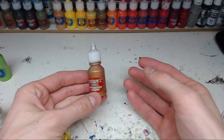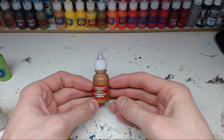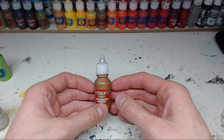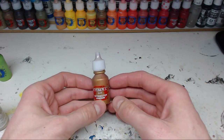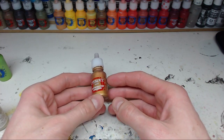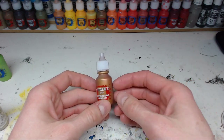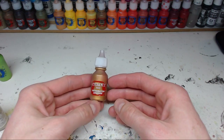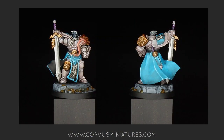The second paint has a similar story as the previous one. Vallejo Model Color are great paints overall, but I think their metallics are really lacking - I don't like them at all. So I switched to Citadel paints for metallics years ago. When the new line of metallics came out, I was a bit disappointed - they look a lot more grainy than the previous series - but nonetheless they have some very nice colors.